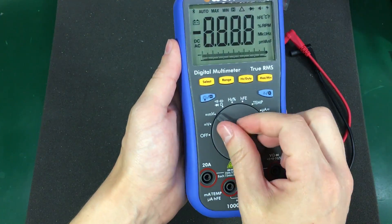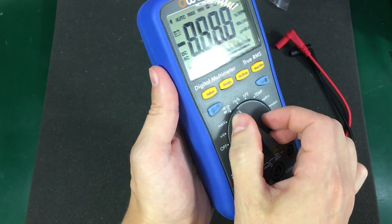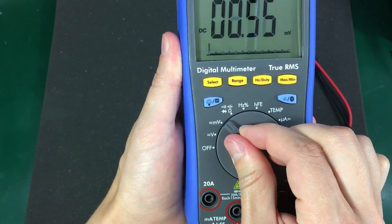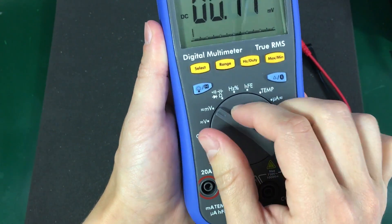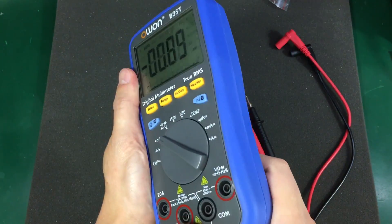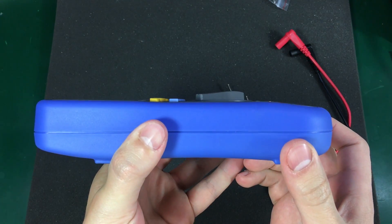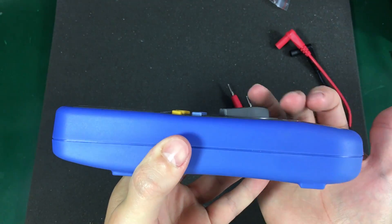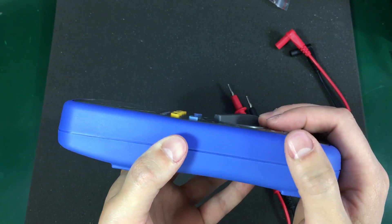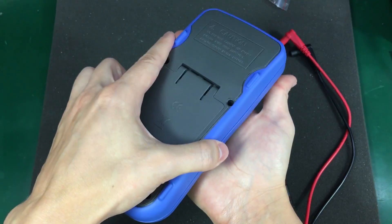The rotary switch feels very nice — really hard detents. It gives you the impression of a high quality switch and it's very hard to position it between the detents. I don't think that can ever happen accidentally. However, one big downside is the fact that it extends way too much from the surface of the meter, and it will get damaged if the meter is dropped face down.